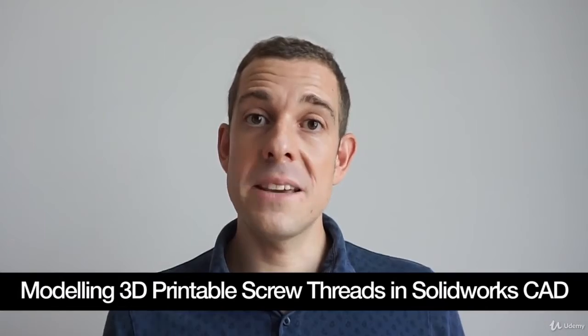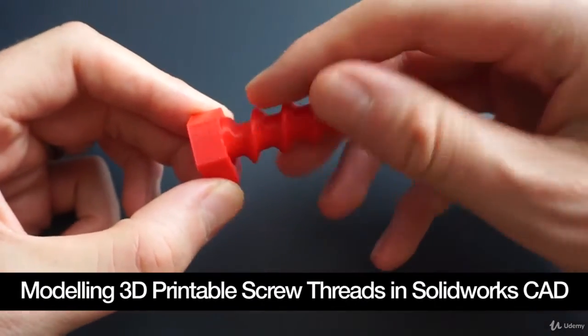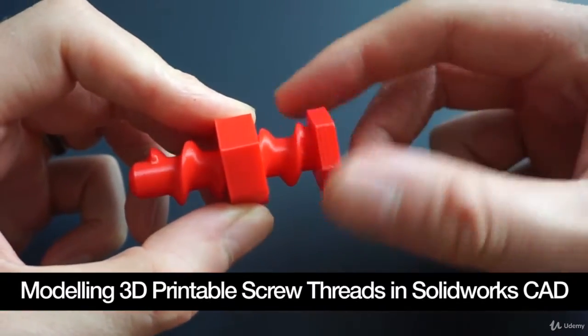The course starts off with the basic parts — the male and the female parts, like a nut and a bolt. Then we put them together in an assembly, and you can check that they fit together properly and there are no problems.